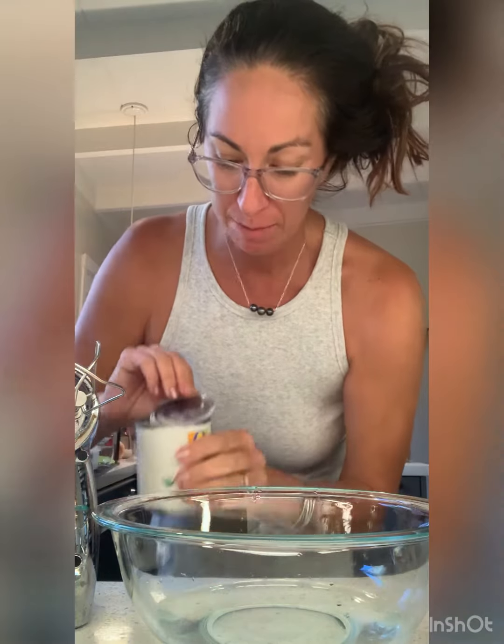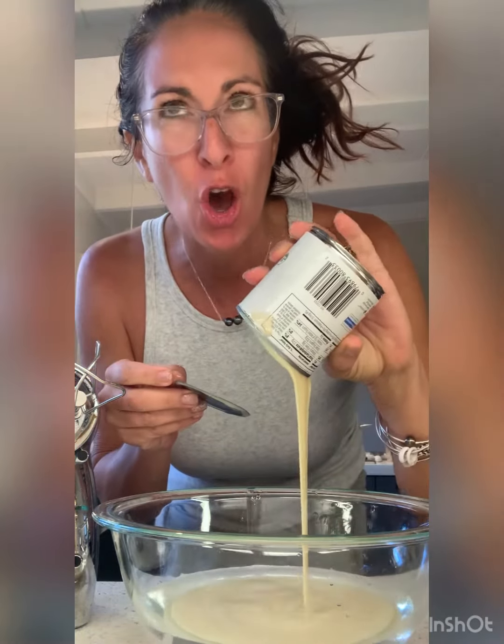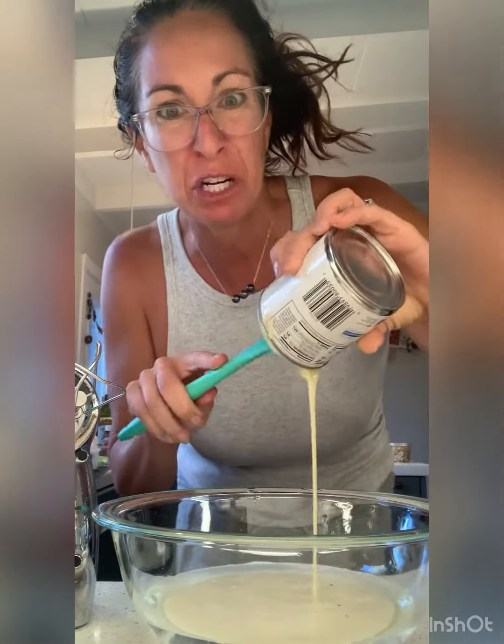Hi. Did you watch me unpack the groceries? Because when I saw those Nilla wafers, I was like, we've got to make that stuff that everybody talks about all the time — the Magnolia Bakery banana pudding.